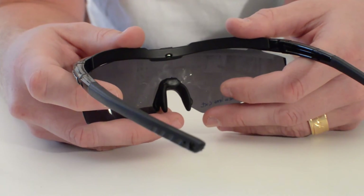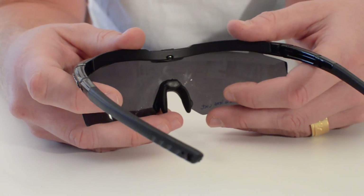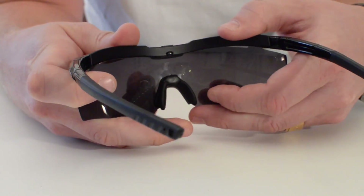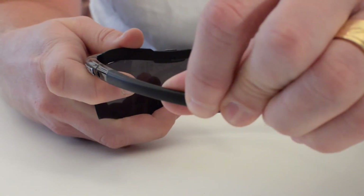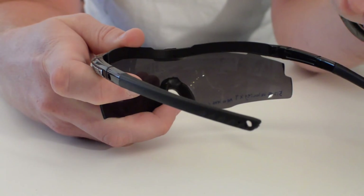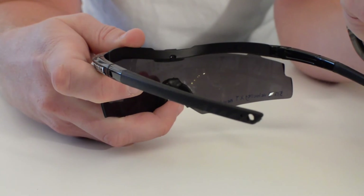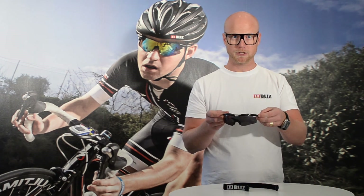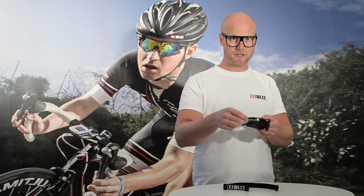Velocity has an adjustable nose bridge and also temple tips. You easily adjust the nose bridge, and you can also do the correction on the temple tips to fit your head perfectly. So Velocity — a new updated version for this season.